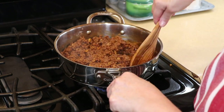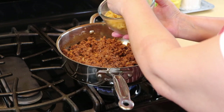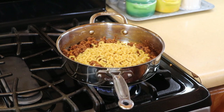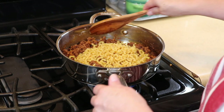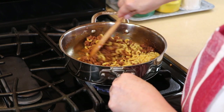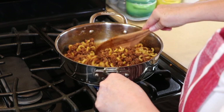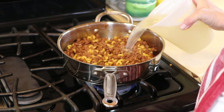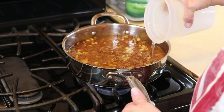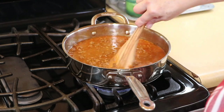Now that the flour is browned, we're going to add our noodles. I am using the traditional little elbows — you can add whatever you want, I just wanted to make this a traditional hamburger helper style. Mix it all up real nice, and then we're going to add our liquid. I'm going to add some chicken stock — you can add beef stock if you don't have chicken, whatever you prefer. This already smells delicious.